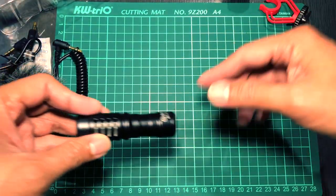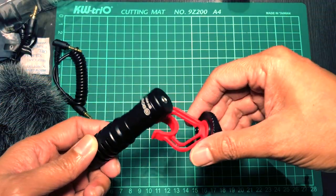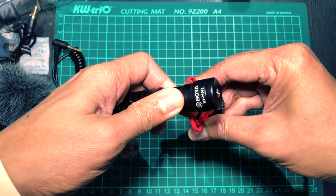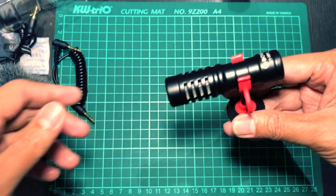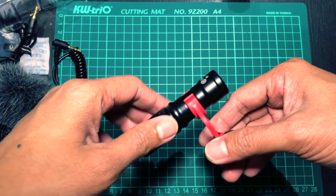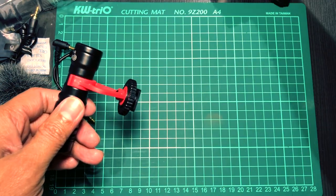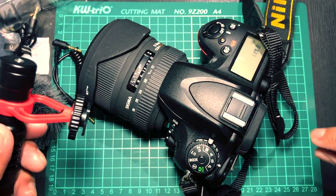So this is the microphone and I'm going to put it in the mount, and we're going to attach it to our DSLR.